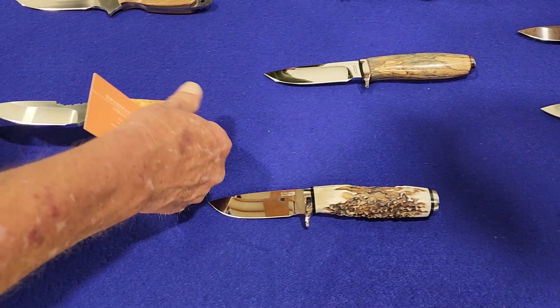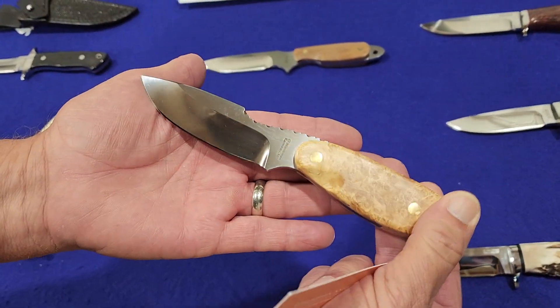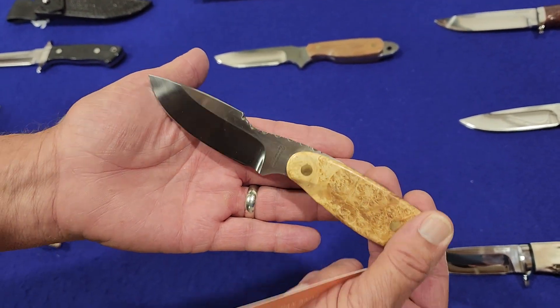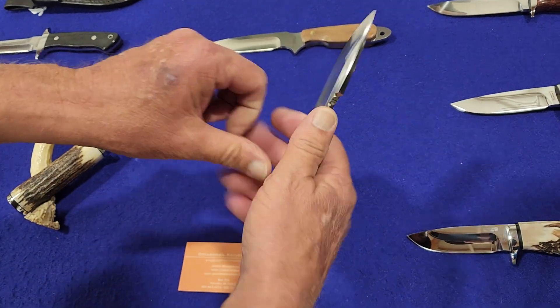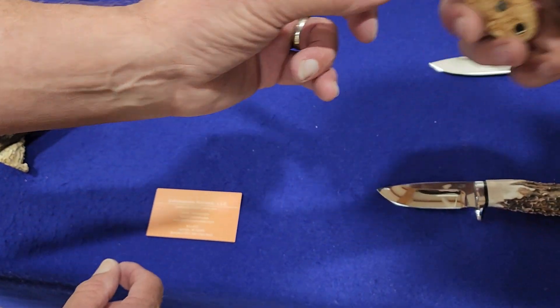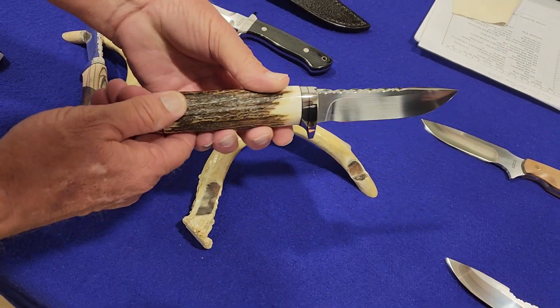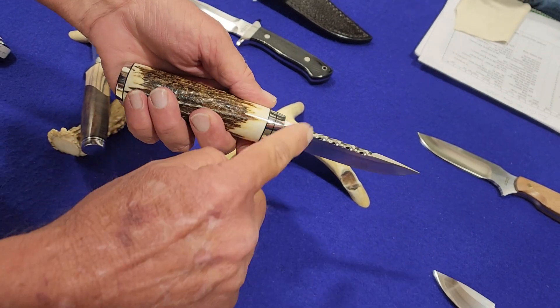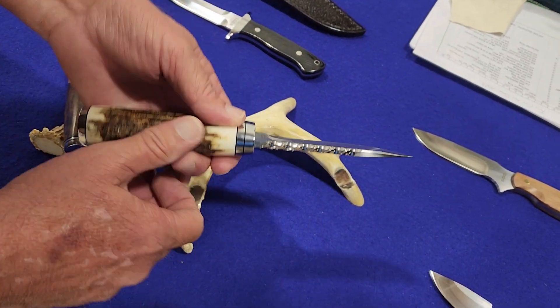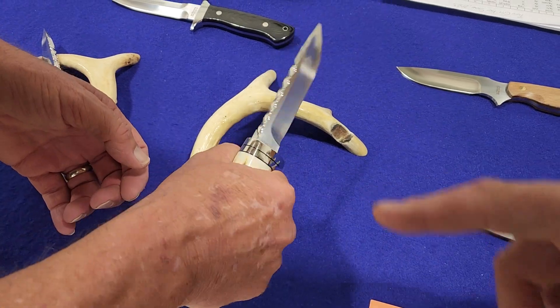May I pick these up? I just wanted to look at the jimping on that one and the file work to create that jimping there. Just look at that. You've got to try that — I think that's up your alley. This is something I would go for right there. Look at that full stag handle and the file work there.